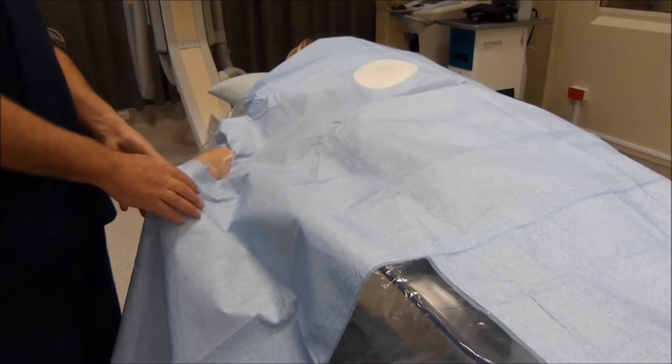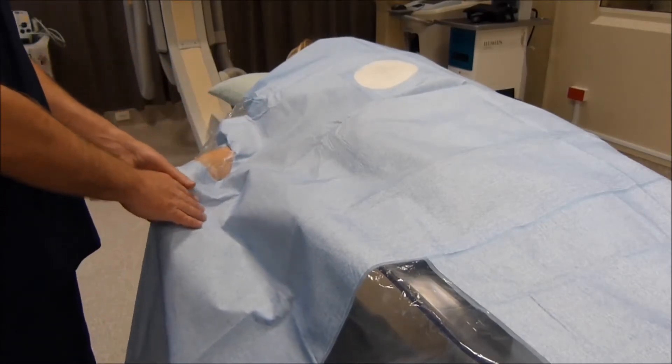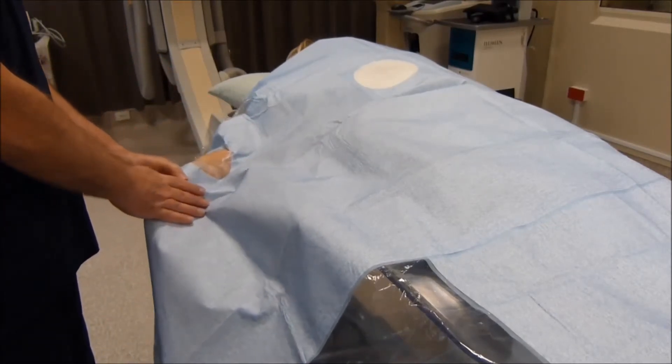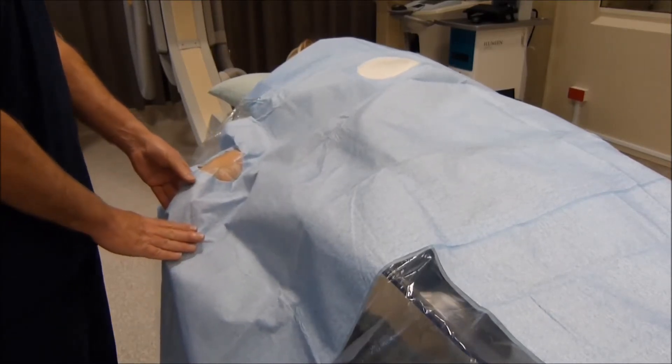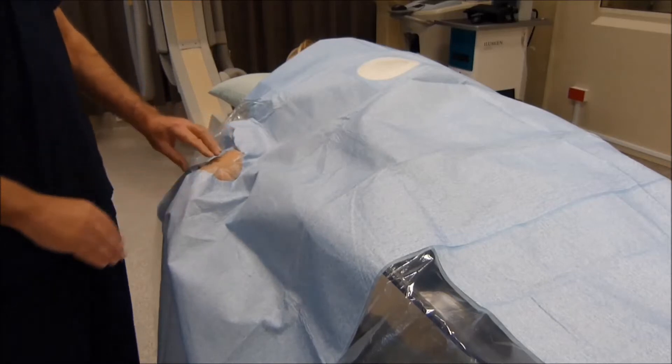With the drape in place, the patient's forearm can be laterally rotated and the wrist hyperextended to provide an optimal position for radial artery access.